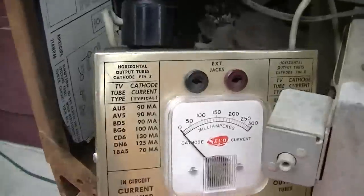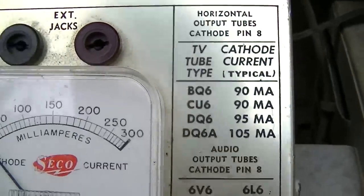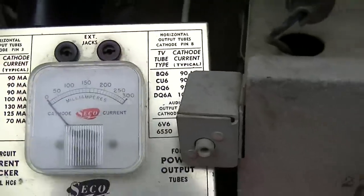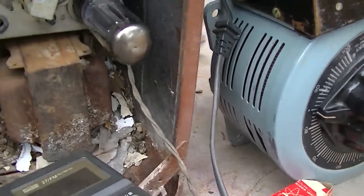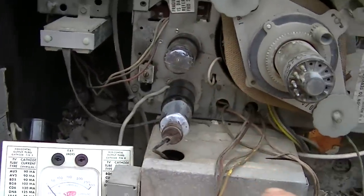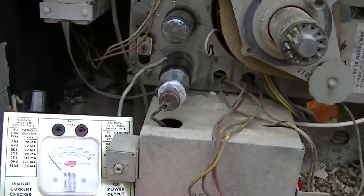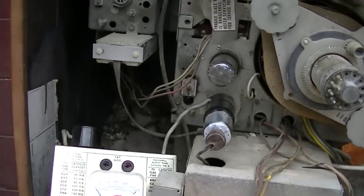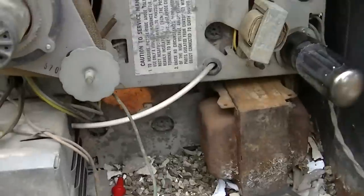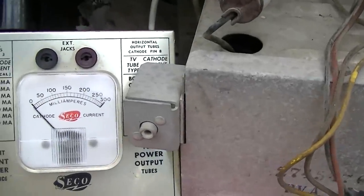We have a cathode current test meter here. This is a 6BQ6, 90 milliamps. I've turned the Variac up to about 100, let's go up to about 110 volts. One thing I've learned not to do is have the horizontal section connected when you bring something up on the Variac, because if you bring the voltage up slowly, the horizontal oscillator won't start and it'll destroy the horizontal output tube. I've had that happen a bunch of times.